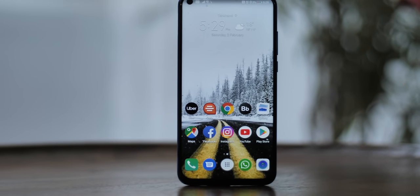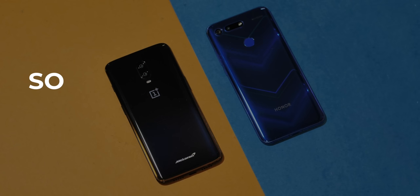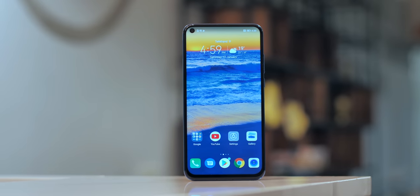The Honor View 20 has arrived in India at a price of Rs. 37,999, which puts it head-to-head against the OnePlus 6T. How does the View 20 fare against the 6T? Should you buy the Honor View 20? It's time to answer these questions.